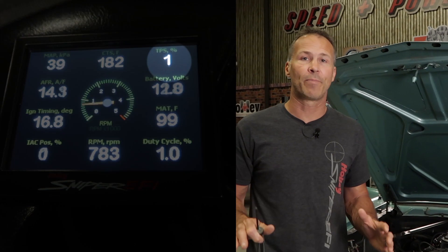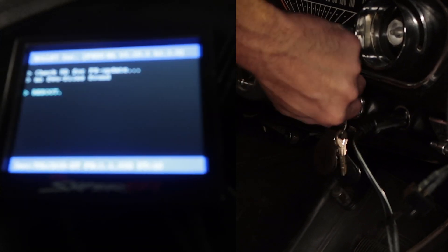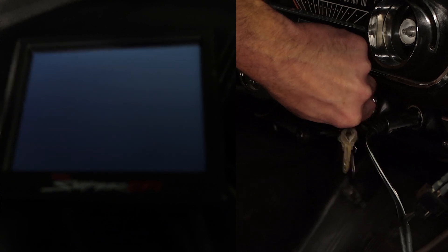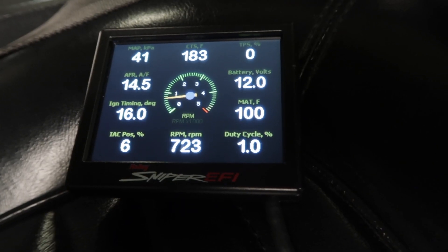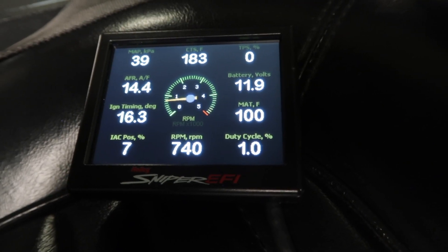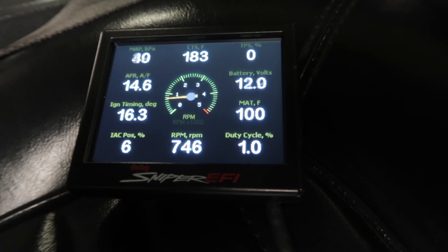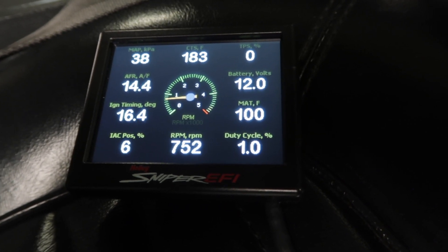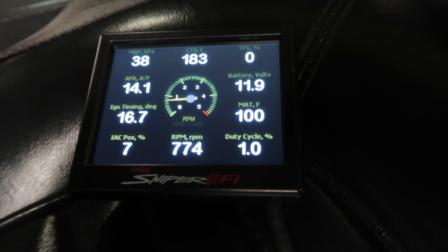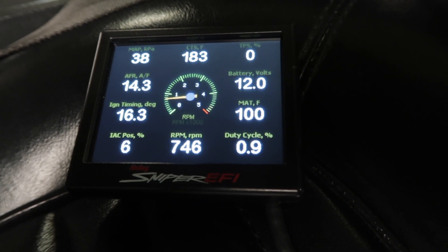Turning the curb idle screw can change your TPS reading. To reset the TPS back to zero, simply turn the ignition off for five seconds, then restart. The TPS reading should now be zero again. Anytime the TPS reading goes above two percent or more, the IAC automatically goes into the hold position, which is somewhere between 30 and 50 percent by default. With that much extra air, your idle speed will be significantly higher than your target RPM, making tuning almost impossible. So always reset the TPS to zero after any adjustments to the curb idle screw.